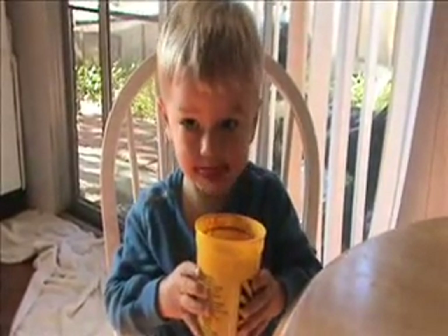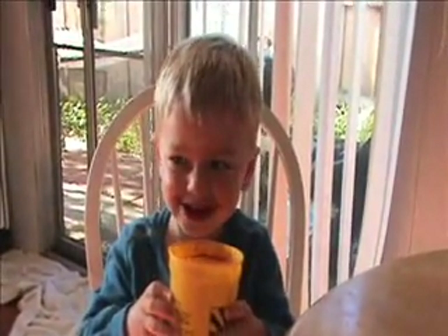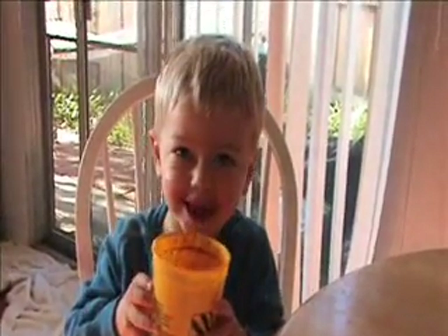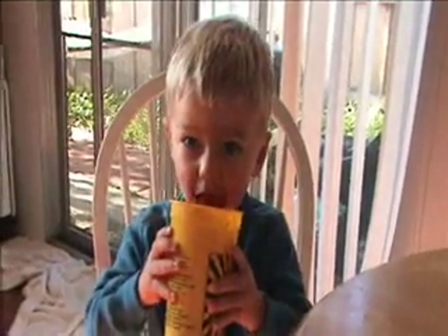Did you help Mommy make it? What did you put in there? Apples in there. You put apples in there. What else did you put in? Oranges in there. Oranges? There's no oranges in this one.